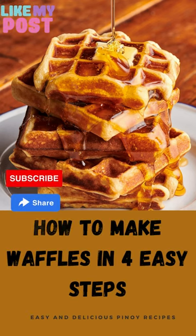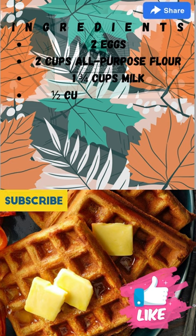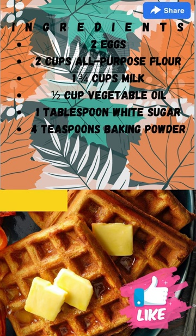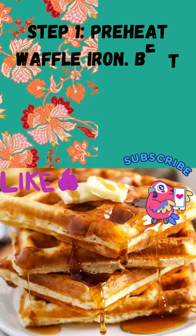How to make waffles in 4 easy steps. Ingredients: 2 eggs, 2 cups all-purpose flour, 1 and 3/4 cups milk, 1/2 cup vegetable oil, 1 tablespoon white sugar, 4 teaspoons baking powder, 1/4 teaspoon salt, 1/2 teaspoon vanilla extract. Step 1: Preheat waffle iron.